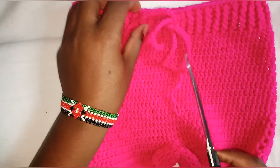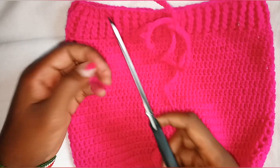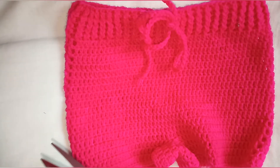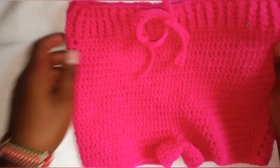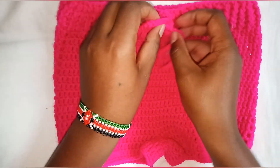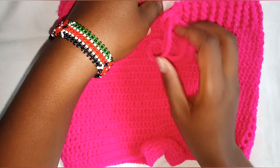Our short is ready now — so easy to make! Please give this video a thumbs up, subscribe if you have not, and watch our other videos on the channel. I'll see you in our next tutorial. Bye bye!